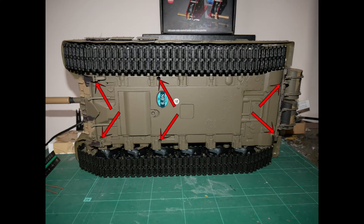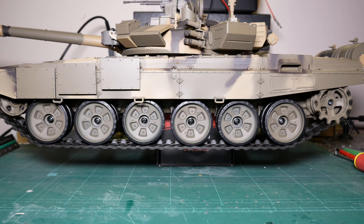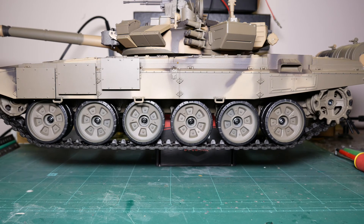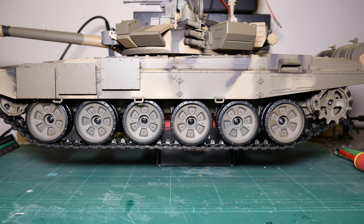Reconnect any wires to the controller that you have removed and attach the deck to the hull using the six screws. It's vital not to over-tighten these screws, as over-tightening them will break the mounts on the deck. With plastic tracks and wheels, the tank will now be more robust, but you will not notice much difference in performance. That comes with the weight of metal wheels and tracks.